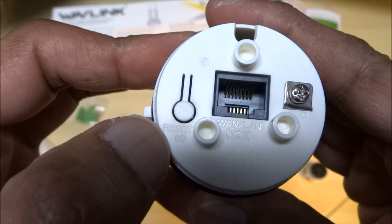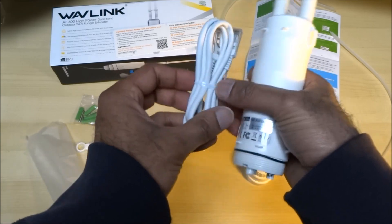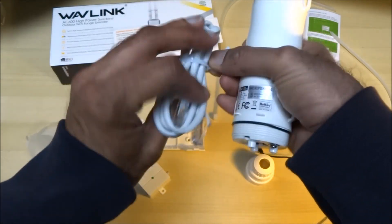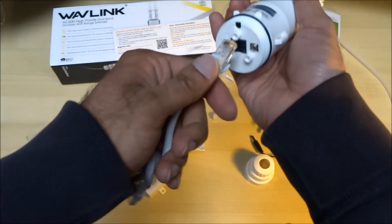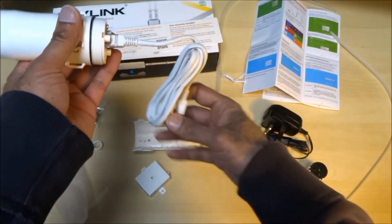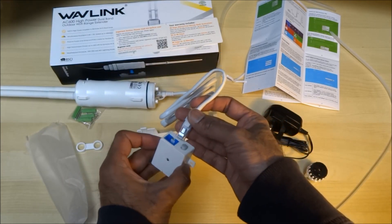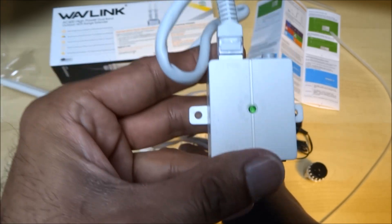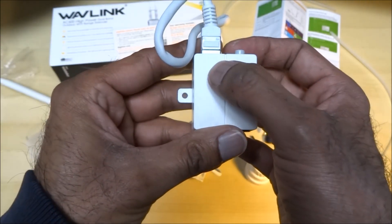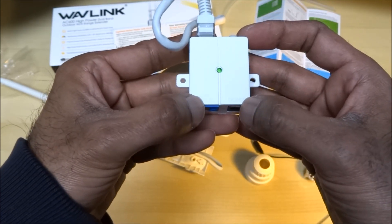And then there's a reset button just here. It's got power over ethernet, so that's how the module works. On the module you've got power over ethernet, an on/off switch, LAN data in, and DC 24 volts. So if you're placing this outside, you could drill a hole, get the cable going through the hole, and then obviously power it on — quite straightforward.